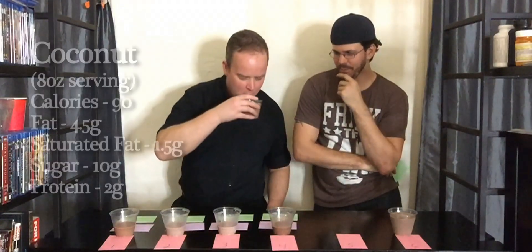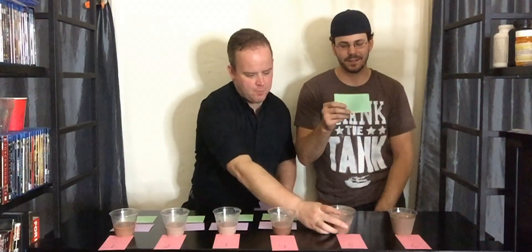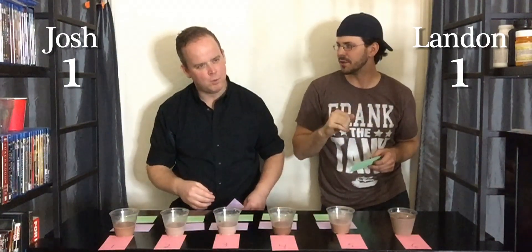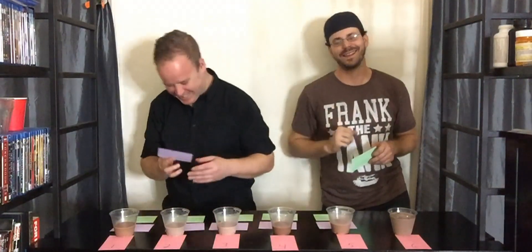Number five. Between the two I have left, this is an easy choice for me — I only have two cards left. Three, two, one. Cashew. Coconut. That is coconut — it's a little Moundsy, like Mounds Almond Joy. I think you're right.